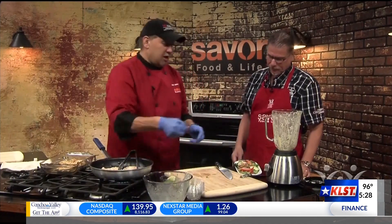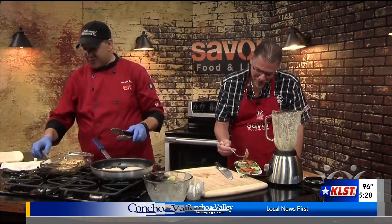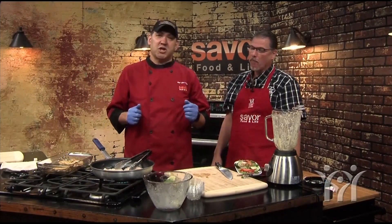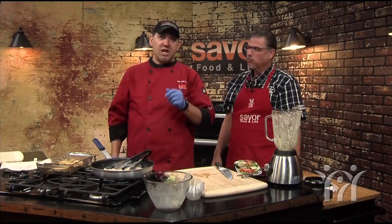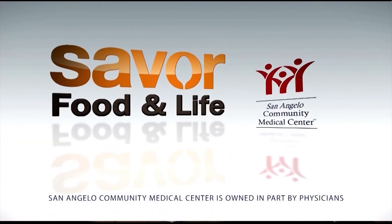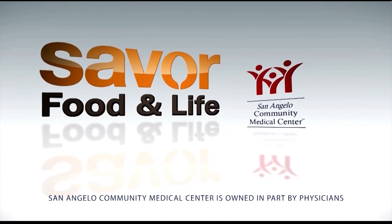You know the drill — you've been here before. Give it a little try. Absolutely. Can you taste all the flavors in there kind of penetrating through? That's right. Well, Dr. Worcester and I thank you for joining us on Saver Today, and we'll see you again next week. Saver Food and Life, sponsored by San Angelo Community Medical Center.